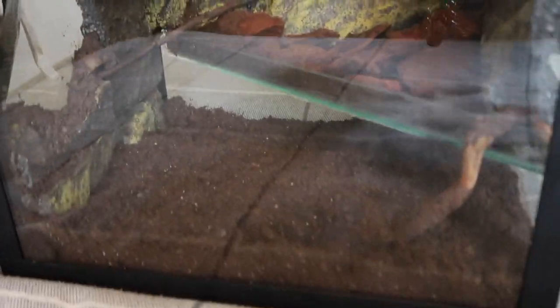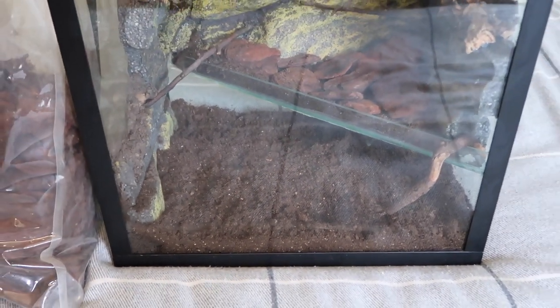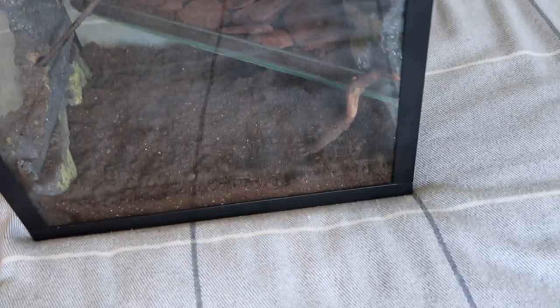This is the tank — you can't see it too well due to the glass reflection, but I'll try and film it as best I can. I'm not sure what brand this tank is; I've never actually used the brand before. Let me move this bag out of the way so I can show you the inside.